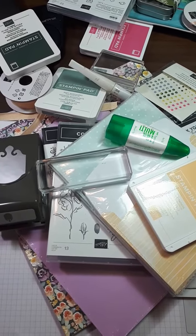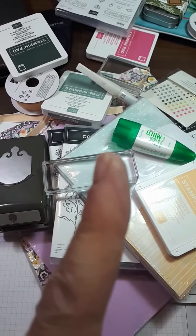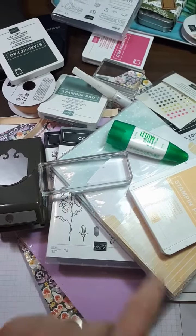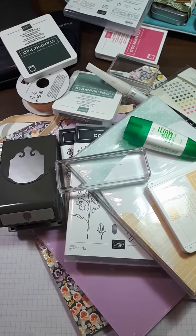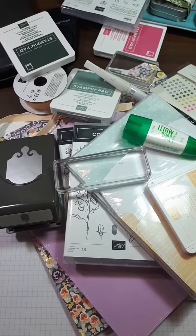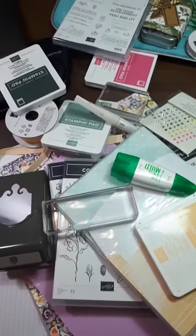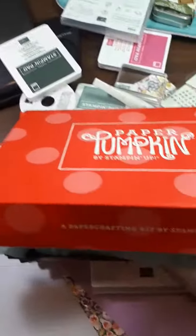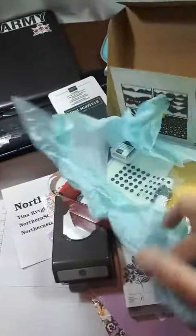Way less than buying it at that big conglomerate crafting store. But the best part is, after you get your starter kit, you get a discount of 20% to 25% off everything you purchase. And just to sweeten the deal, Stampin' Up will toss in, in the starter kit, one Paper Pumpkin — that is an all-inclusive crafting kit.